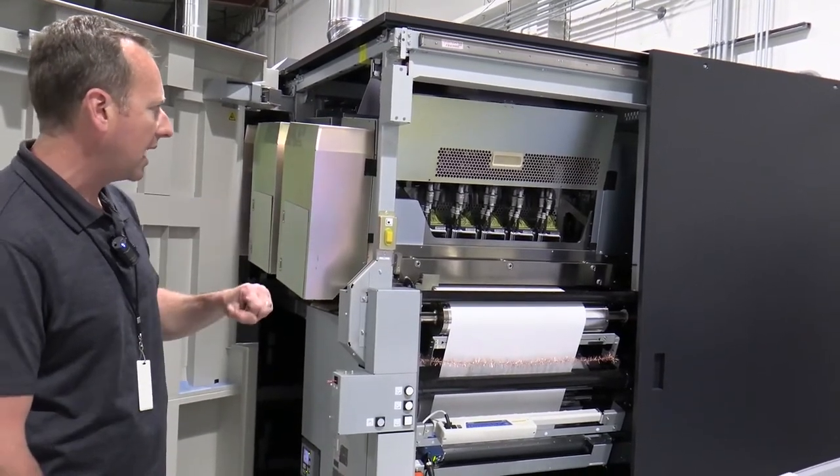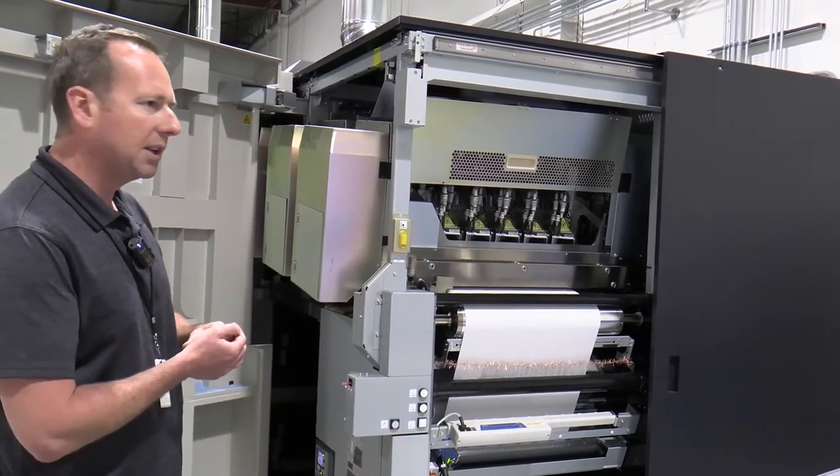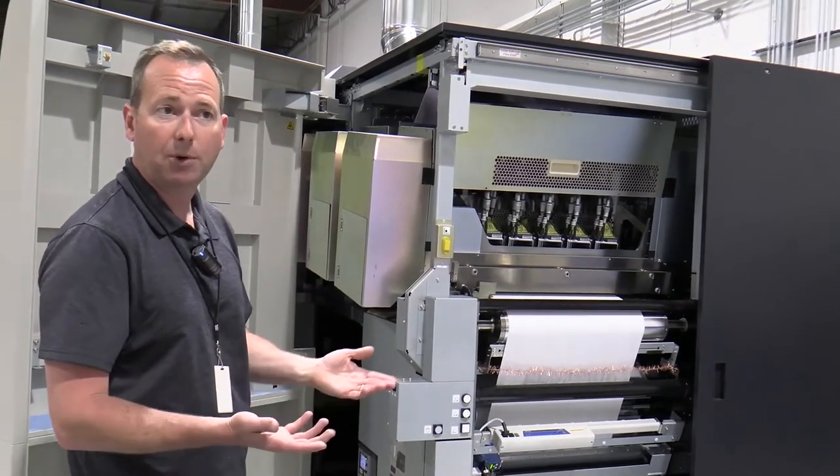One of the nice functions of this is that with the z-axis, this can print on substrates up to 12-point paper. The max thickness in the press is 0.3 millimeters.